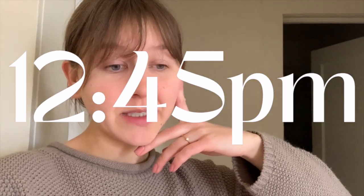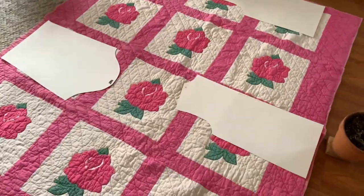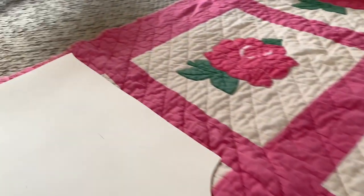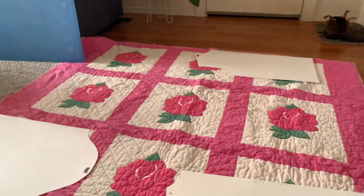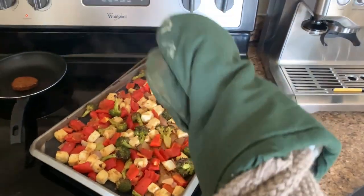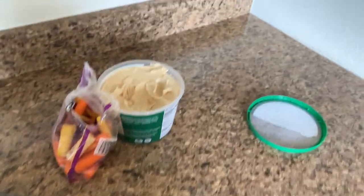Moving on to my next project for the afternoon — I'm cutting out a quilt coat and trying to figure out how to work around stains and rips in the fabric. There's a stain here and a rip over here; just trying to work around those things. She's looking good, thumbs up! Now I'm making lunch: a veggie patty, warming up sweet potatoes, making scrambled eggs — but first a snack.